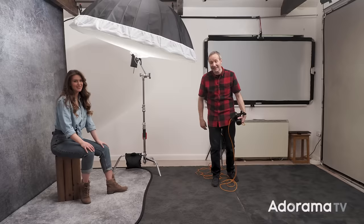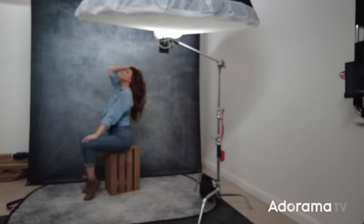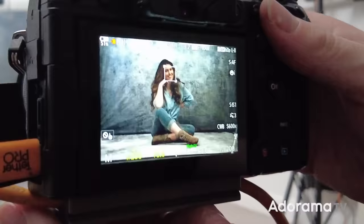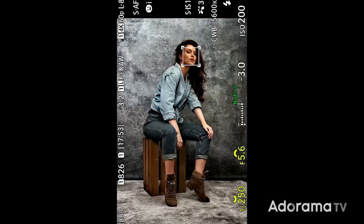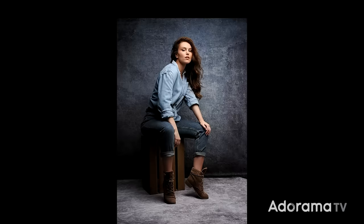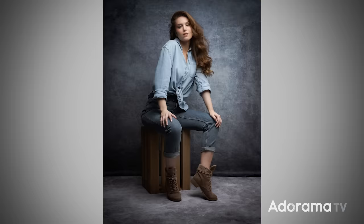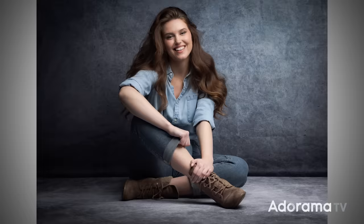I've got the giant softbox just out of frame. Getting Chloe to sit on the floor, I'll lower the softbox down as well. The horizontal photos look good but the vertical seems to be working well too — at least that's what it looks like through my viewfinder. If you want to find out more about the gear I'm using, check out the video description below.